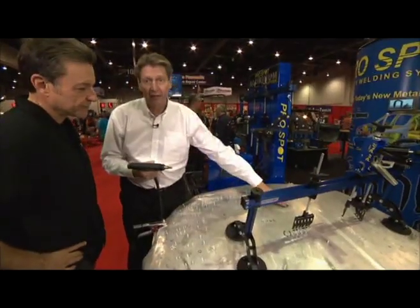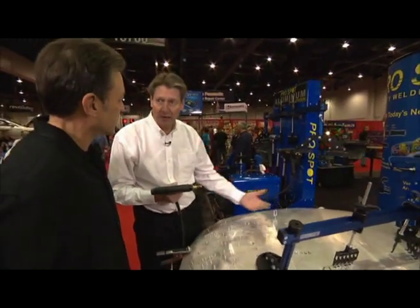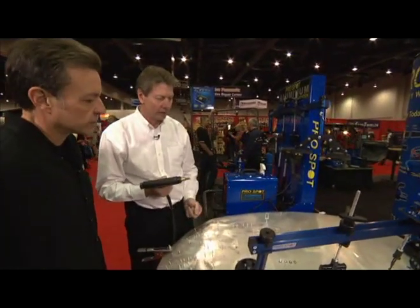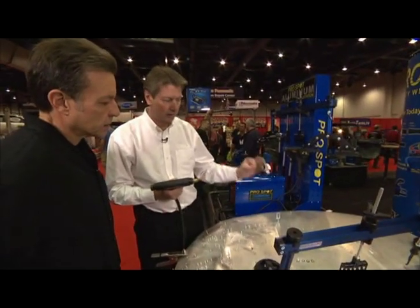We have a system here where we can do dent pulling on aluminum. Aluminum is very difficult to work with — not like steel. For example, when you heat it, there's no heat zone, and you need a lot shorter weld times; otherwise you'll probably blow a hole in the aluminum.